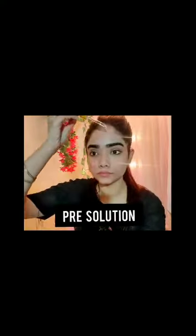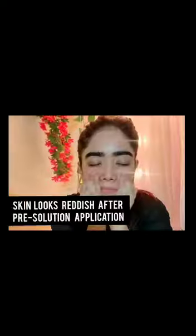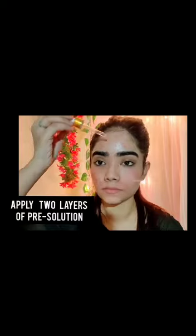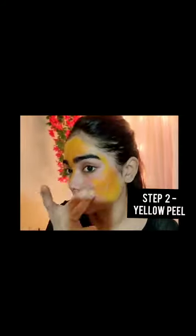Step 1: Pre-solution. Apply the solution on your face, avoiding the gentle parts like under eyes, lips, and nostrils. This solution is a bit of a coarse chemical and it looks a little reddish after application. Please be cautious and apply two layers of this solution before moving to step 2.